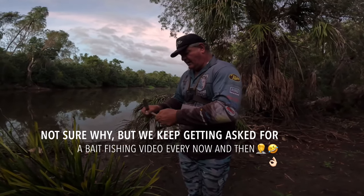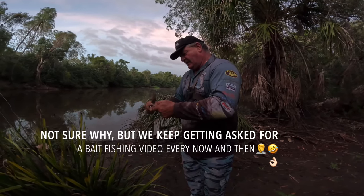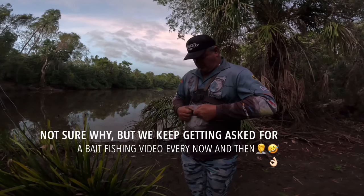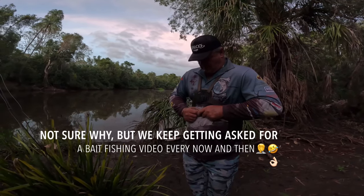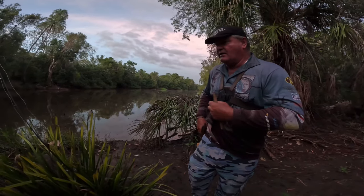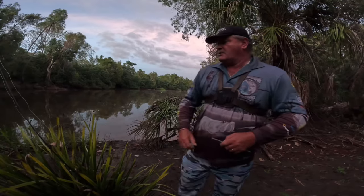Good morning. We keep on getting asked to do a bait fishing video, so with the huge tides this weekend we might as well use it to go and do it, because bait fishing is not that high on our agenda. One of the biggest things you've got to do when you're live baiting is catch your live bait.